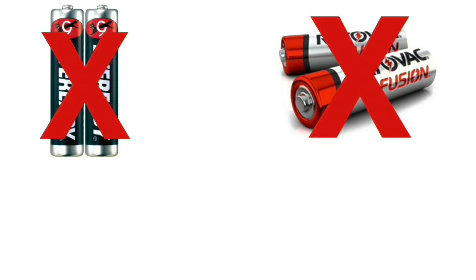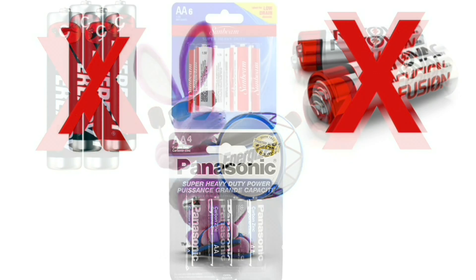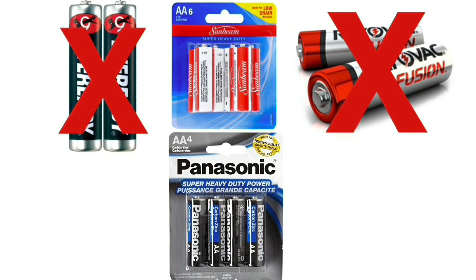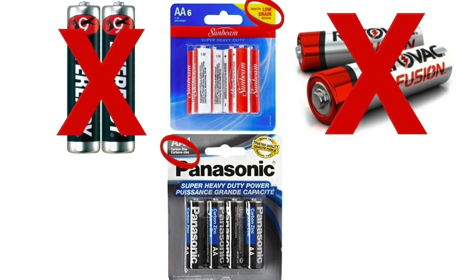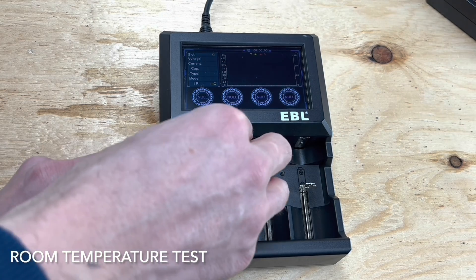You'll notice I'm not testing either EverReady or Rayovac because they are Energizer batteries repackaged, and that would be like testing the same battery three times. I also won't be testing dollar store batteries because they are mostly all carbon zinc, meant for low draw, and aren't comparable to the heavy draw test we'll be using for the alkaline and lithium batteries.